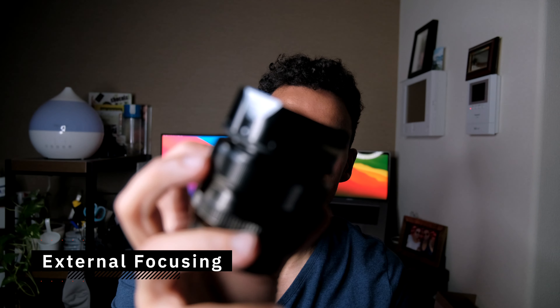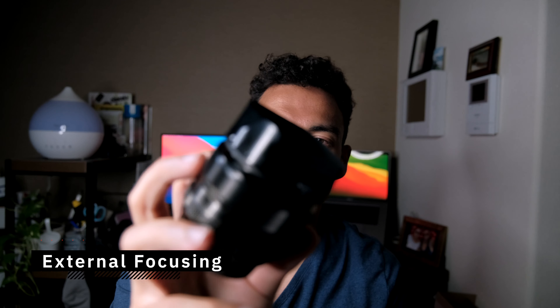Let's start with the cons since there aren't that many. Number one is the external focus mechanism — when you focus, this little part here will move to acquire focus on the subject. I don't like any external focus mechanism because dust, rain, or humidity can get in and cause long-term problems to the lens.